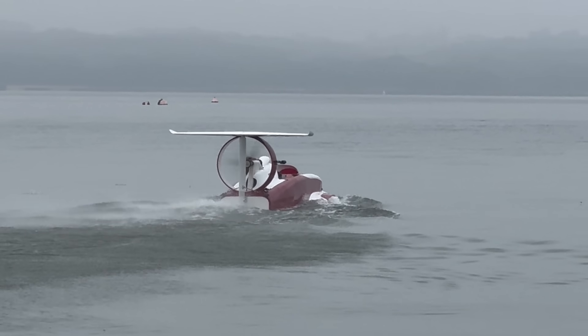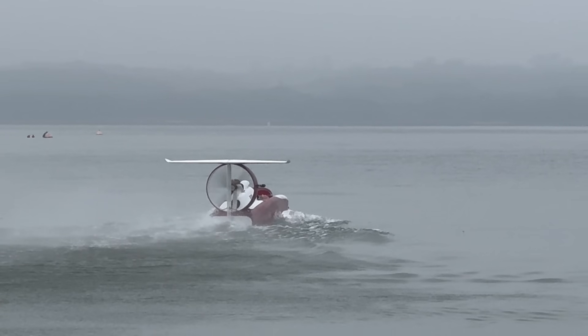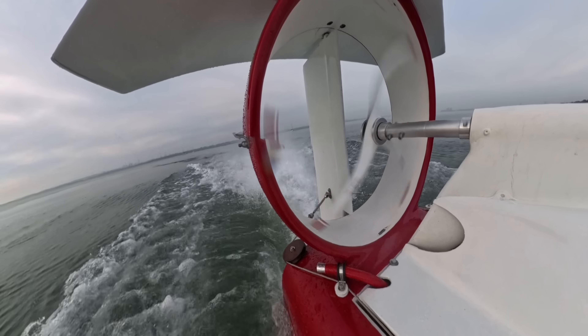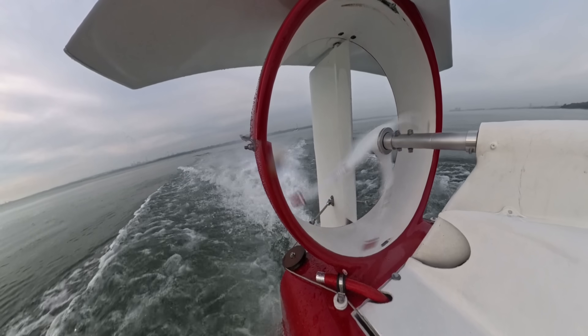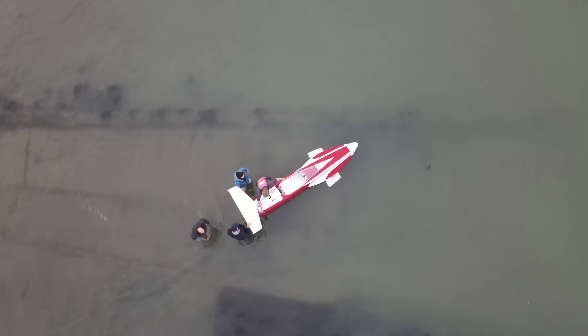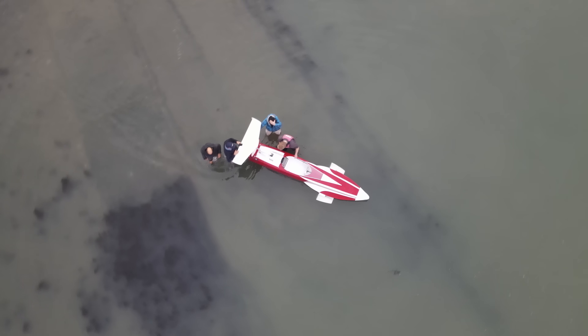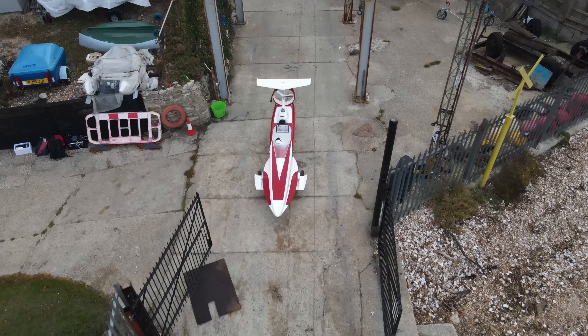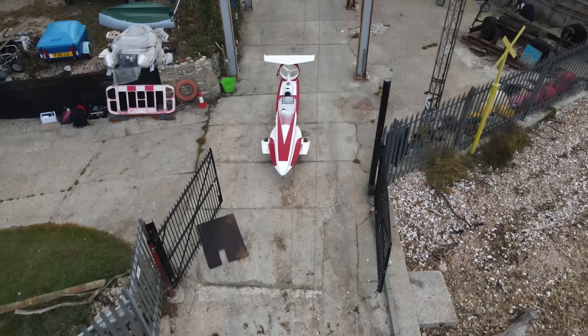Now this boat is not a record breaker — she's a prototype. Her mission is to teach me about this whole business of speed on water, about boats in general, and validate some key design points that I think are going to make this project possible. She's 14 foot long, fully electric, and she's got a design speed of 60 miles an hour.